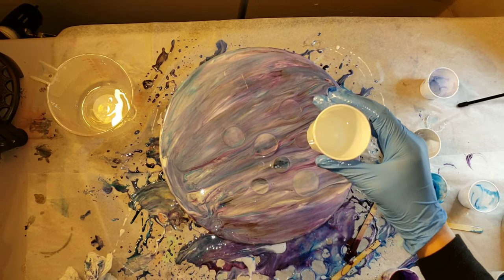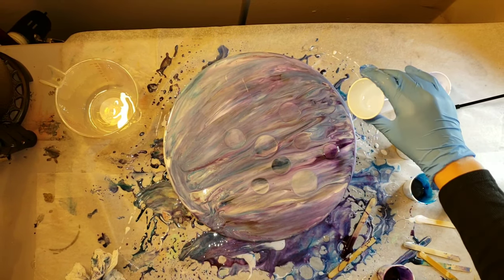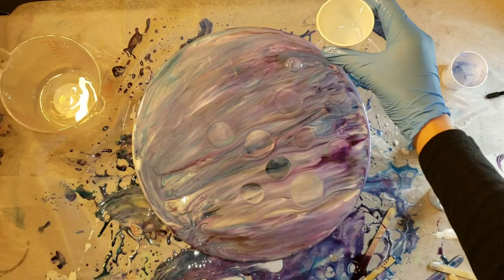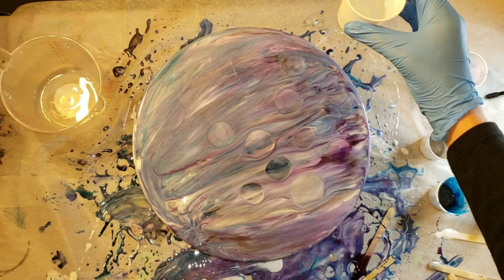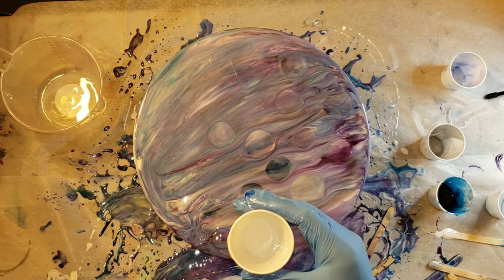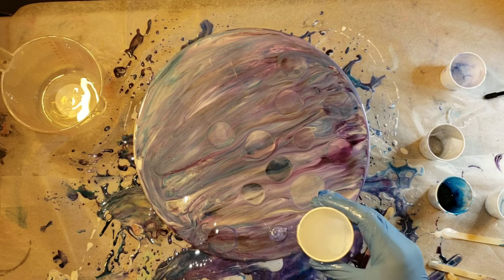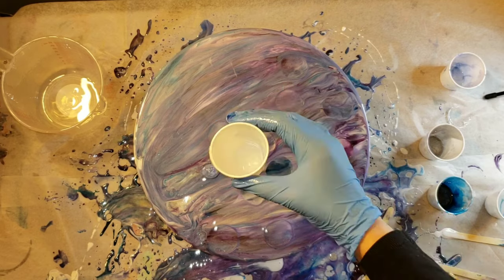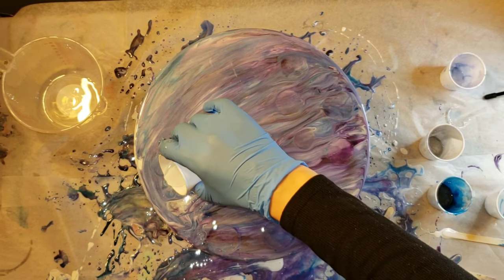See how when I drop the clear down, it kind of just pushes what's on top to the side and brings up what's underneath? It's a really, really fun technique — you guys should definitely try this if you like to do resin. If you're wanting to do smaller circles, you could take your tongue depressor, dip it in the clear, and drop it on that way. I like to make sure the whole piece is covered.